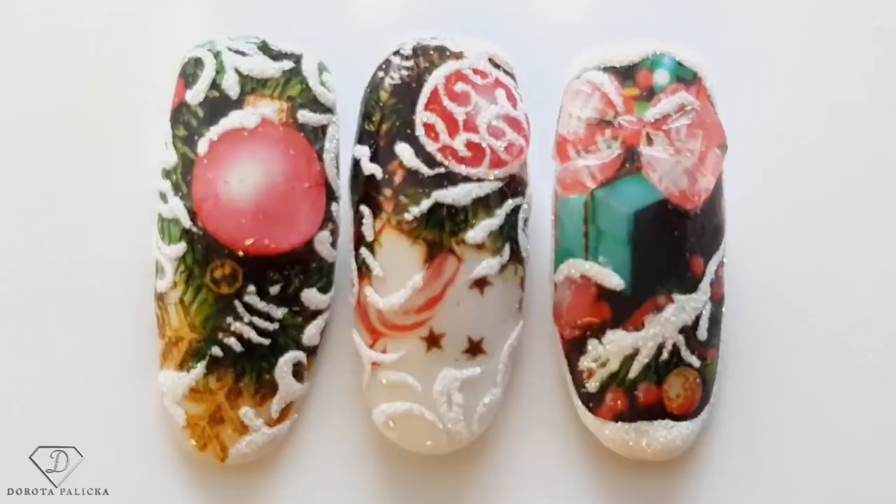Hi guys, welcome back on my channel. Dorota Palicka, international nail artist and educator here. Today we are going to do another Christmasy design. I thought I will show something to the beginners as well, because we all want sometimes those kind of advanced-looking nails. I got a nice idea of the water transfers. Thank you so much for all the subscribers, all the likes, and all the beautiful comments. Let's start!